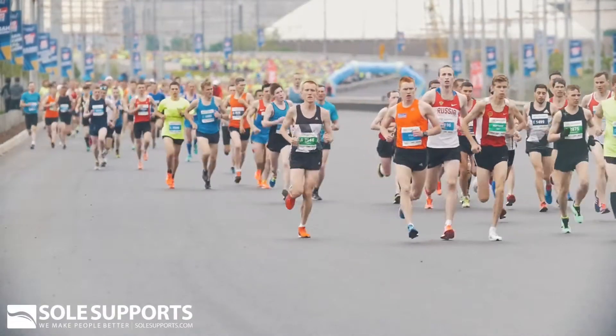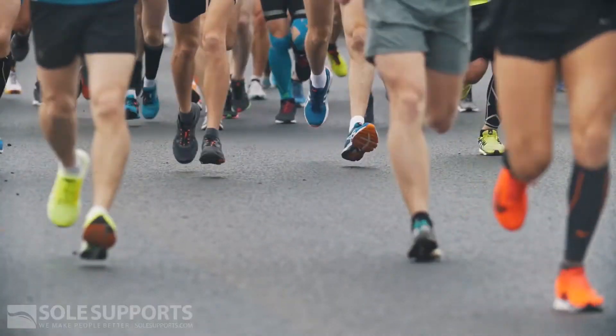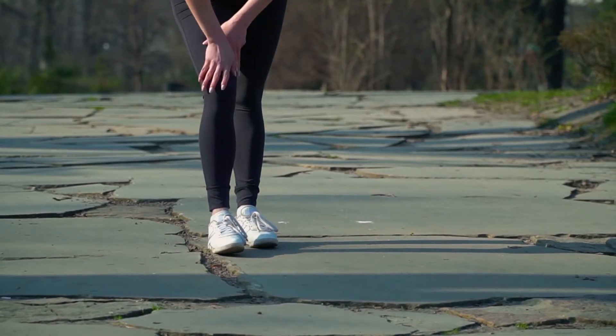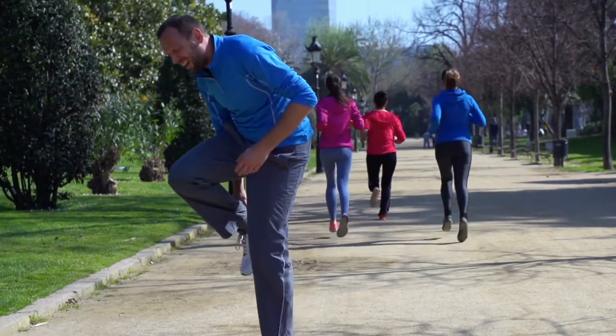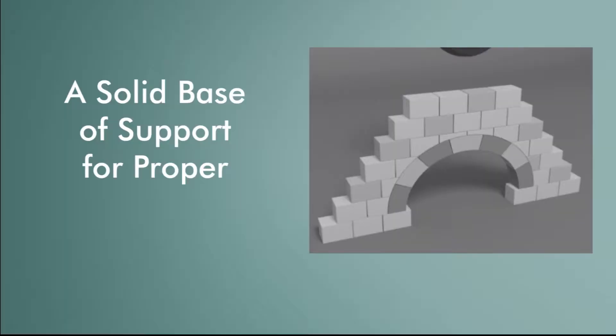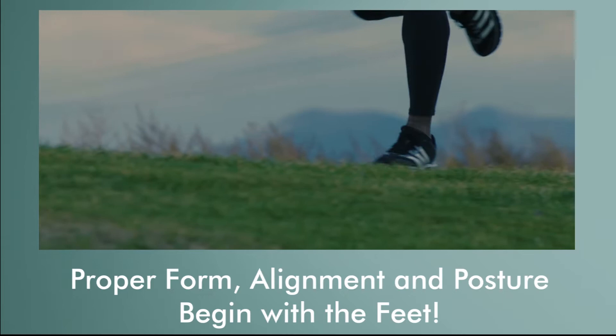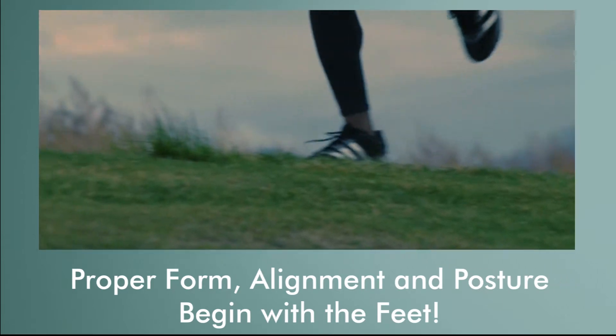Running is often thought of as the simplest of athletic activities to perform. While it may be simple in task, improper form while taking more than 1,600 steps per mile can be quite taxing on the runner's body. A solid base of support for proper alignment and posture is paramount, and that begins at the foundation, the feet.